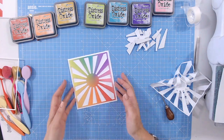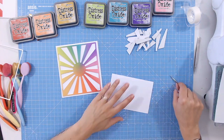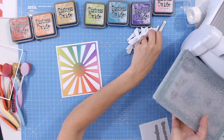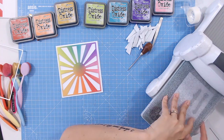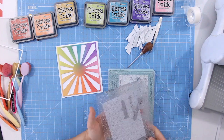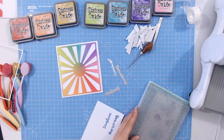All I need now is a sentiment. This is all about friendship for National Friendship Day, so I'm going to cut the sentiments that come with the die set — 'You Are My Sunshine' — I love that. I'm cutting these from white cardstock. When you've got a bright colored card you need some contrast to make your sentiment stand out — sometimes white is okay, but other times you need a little bit of black, so I'm cutting these from white and going to put them onto a black base.